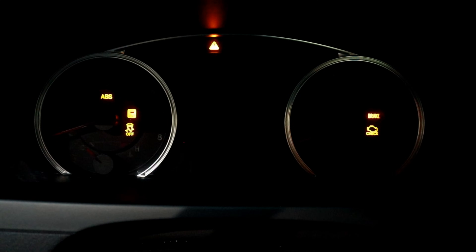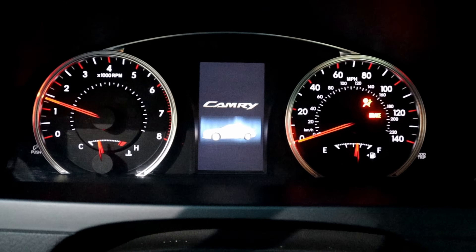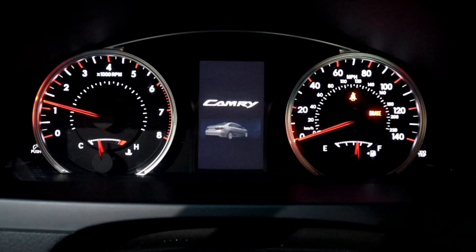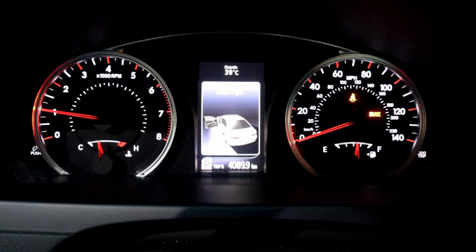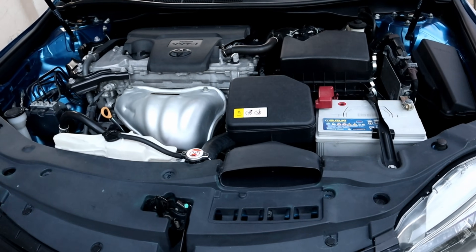Now we're gonna start the engine to make sure we don't have any check engine light. And that is how to clean cable-controlled and electrical throttle body. If the video was helpful and you learned something new, like and subscribe if you haven't already — I'll see you in the next one, bye for now!